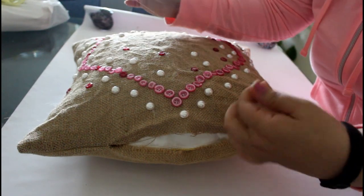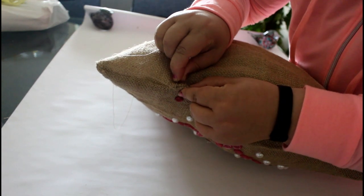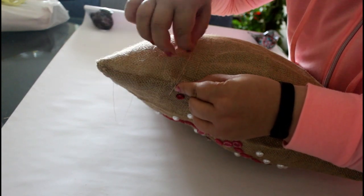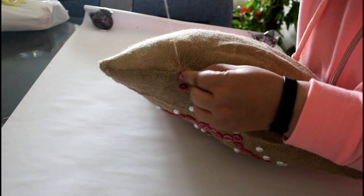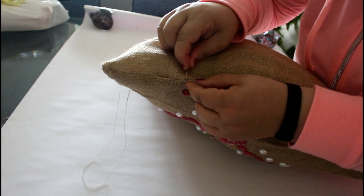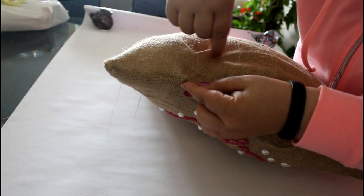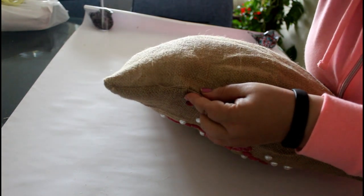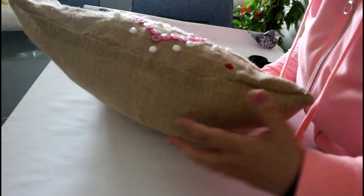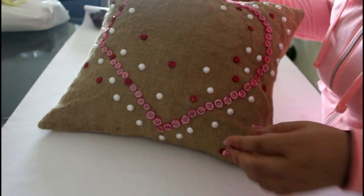I'll use a double-threaded needle with a matching color thread. Start by sewing multiple threads around the needle at the beginning and end of the stitch, because burlap has such wide spaces between its threads — you don't want the thread to come out. Just wrap the thread around the needle multiple times and pull, and it's secure.